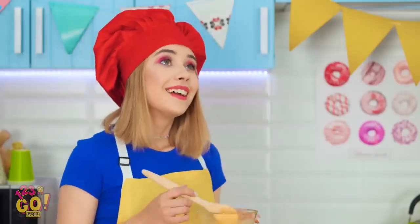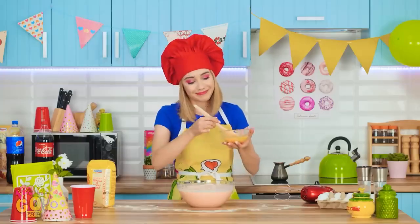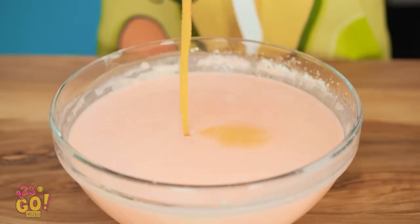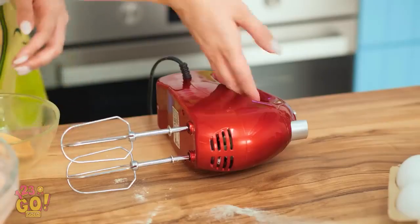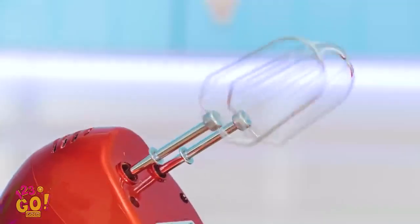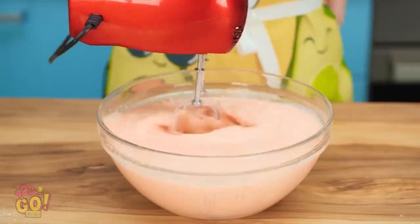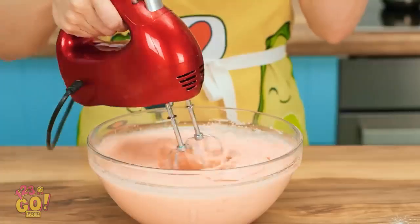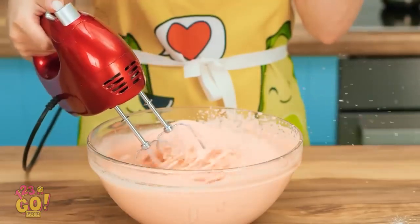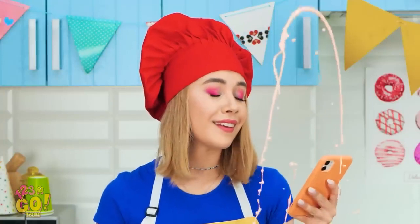It's easy to zone out while cooking. Still baking! But losing focus can be disastrous, especially when it comes to mixing. That's awfully strong! May as well check Instagram while the stuff mixes. Watch those angles! Everyone, run for cover! Should've kept your eyes on that bowl!